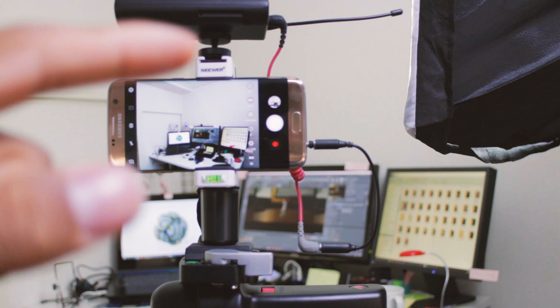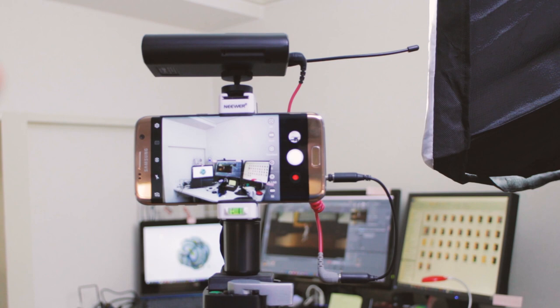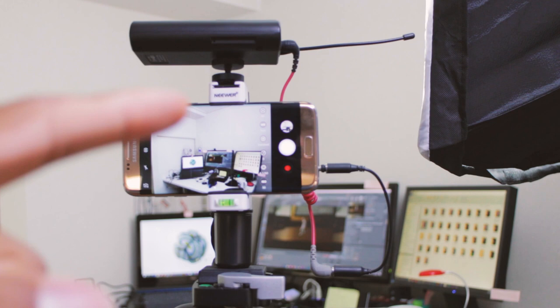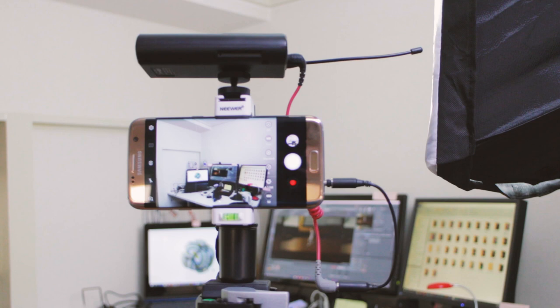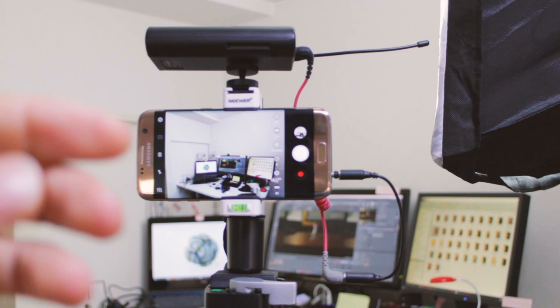On top there's a cold shoe mount so I've got my wireless mic system hooked into that. It's got a little leveler and on the bottom I have a quick release mount - this is my quick home YouTube setup with the cell phone. I also have a light over here which helps me get a cleaner shot. Lighting is everything with these cameras especially with the sensors, so I use that light to get a better shot.